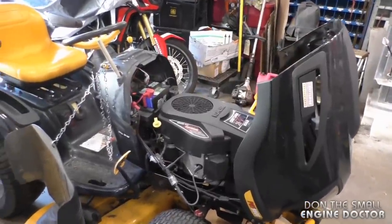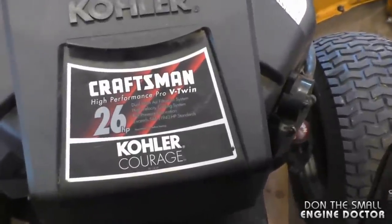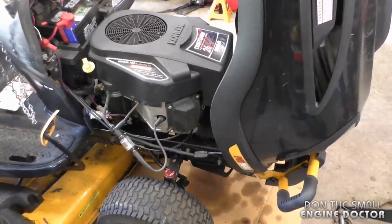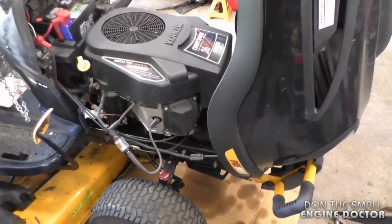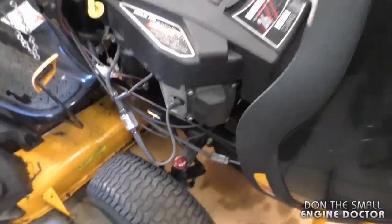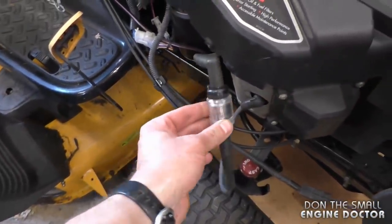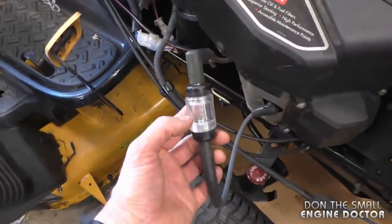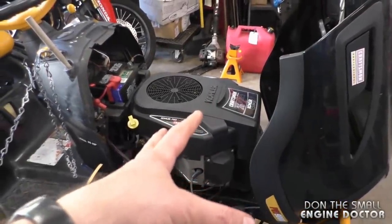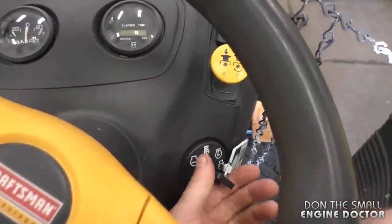Welcome back to my channel. Today I'll be showing how to install a coil conversion kit on a lawn tractor with a Kohler engine. I'm doing this on a Craftsman lawn tractor with a Kohler 26 horsepower Courage engine. The symptom is that it's running on one cylinder, and you cannot just go buy one coil because they're superseded to a coil kit. I've got a spark tester on the side that's not working, so you'll see it's not going to be lighting up. The other side does work, so you'll notice the engine sounds different now than it will at the end of the video.